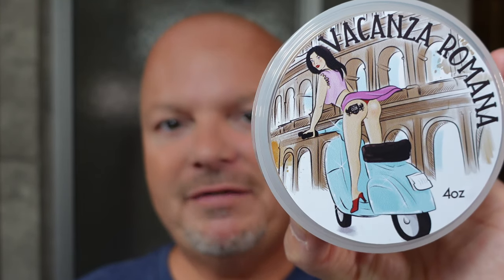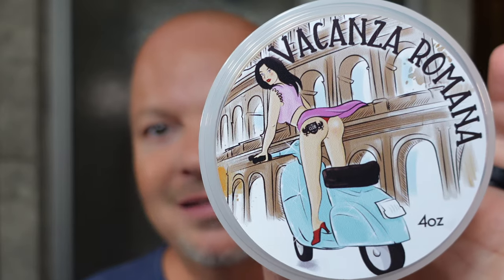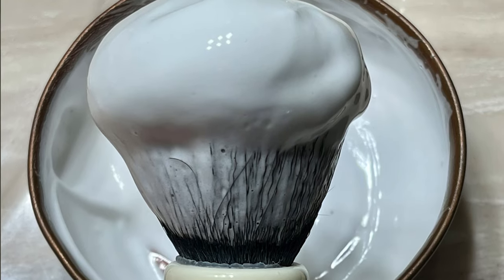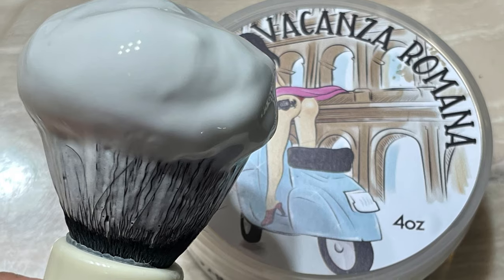The soap for today is the Shaving Shop Club — Ariana and Evans — Vacanza Romana, or something like that; I'm probably saying that wrong. I have an amazing lather whipped up with this. This is the Kaizen tube base, which is really really good. It's pretty firm too. I scooped out a little — I didn't actually have to use much. From my sample jar I used about half of it, probably a quarter teaspoon. Amazing lather.